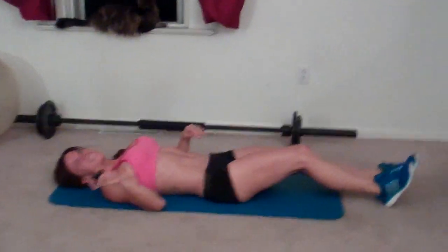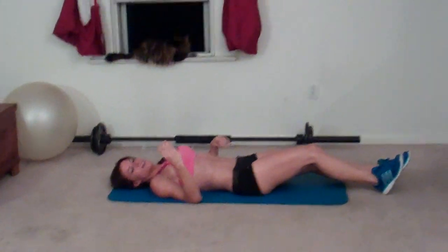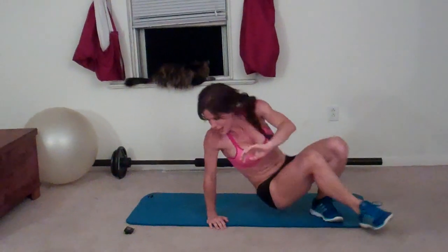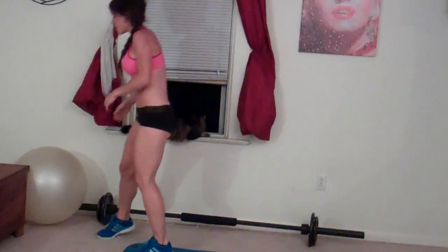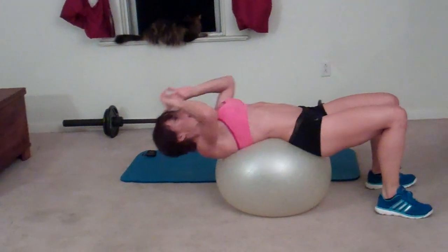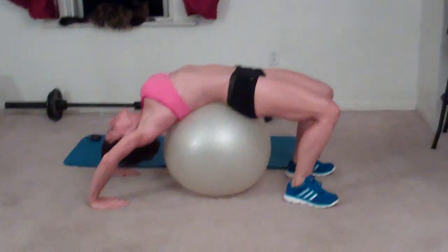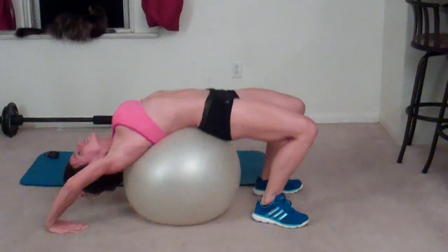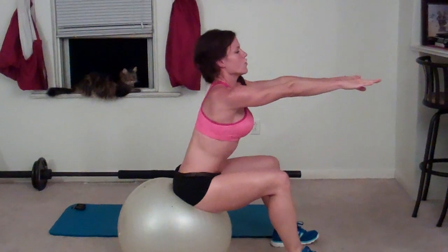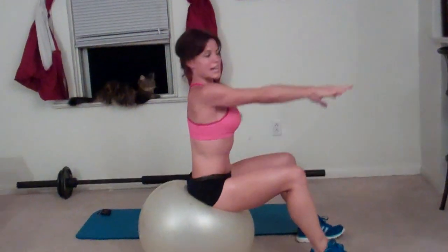Okay, relax. Next exercise: stability ball back bend sit-up. For this exercise, I'm using my stability ball. I'm going to sit on it — my butt and hips are kind of in the middle so that I can reach backwards, touch my hands to the ground, and slightly lift up into a back bend. If you can't lift up that high, it's okay, just lift where you can. Then sit up, reach forward. Core stays tight.